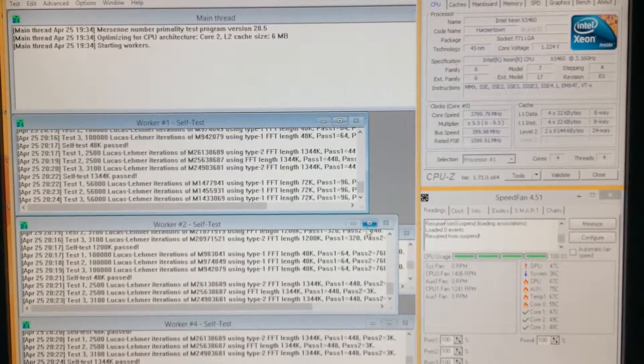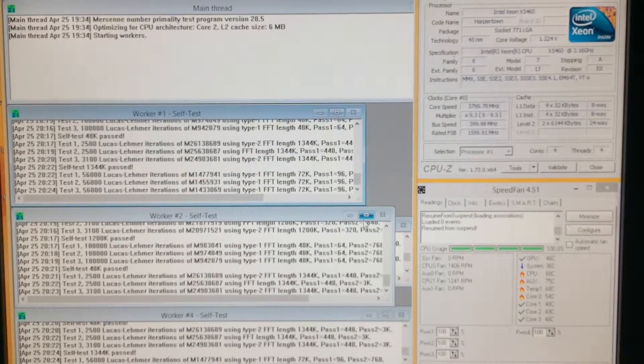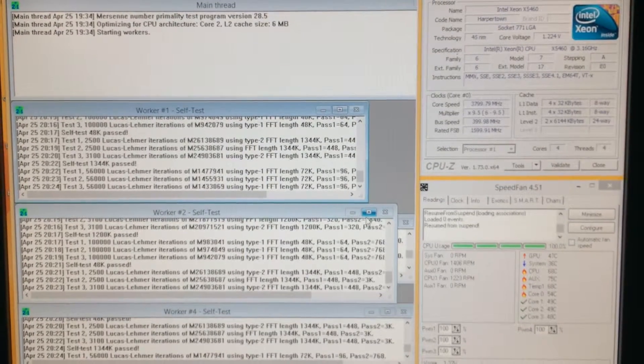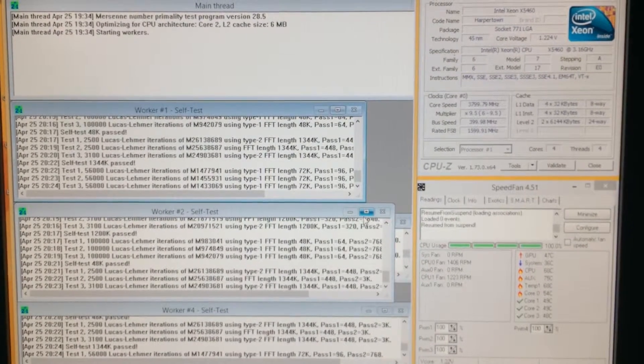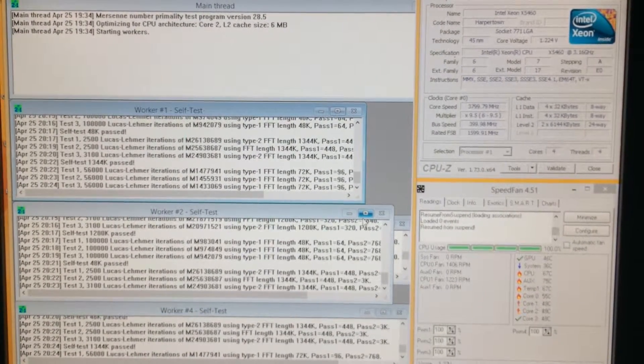If you want to try, I was thinking of going higher than 4 GHz, but I think that's pushing it. For me, 3.8 GHz is enough. If later I need more, I can always try to do that.